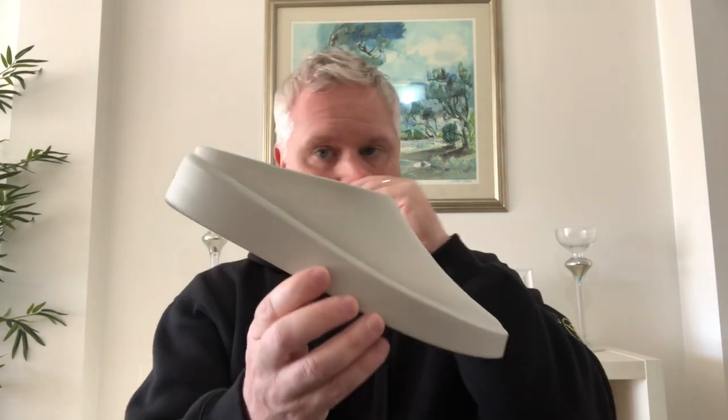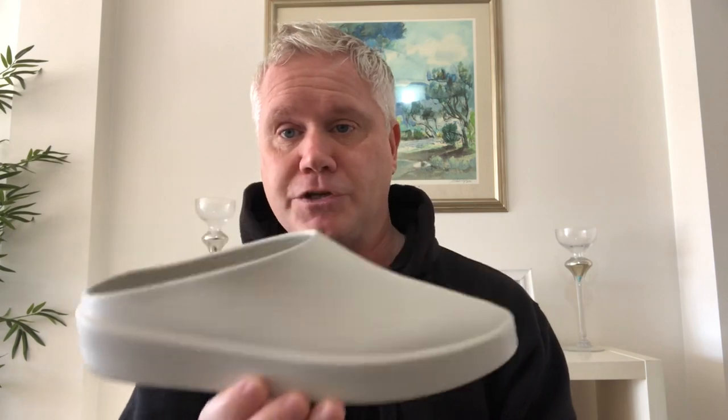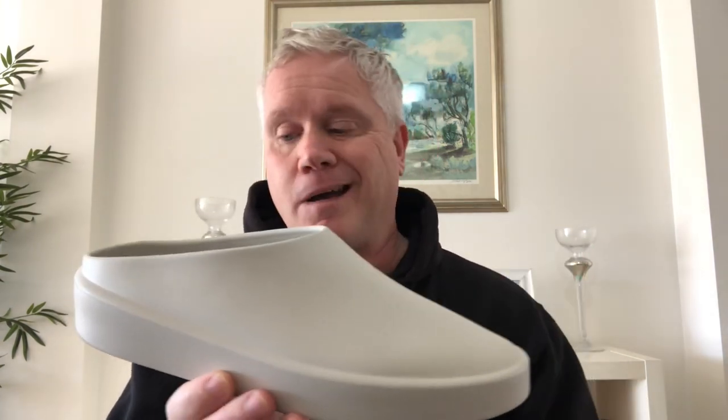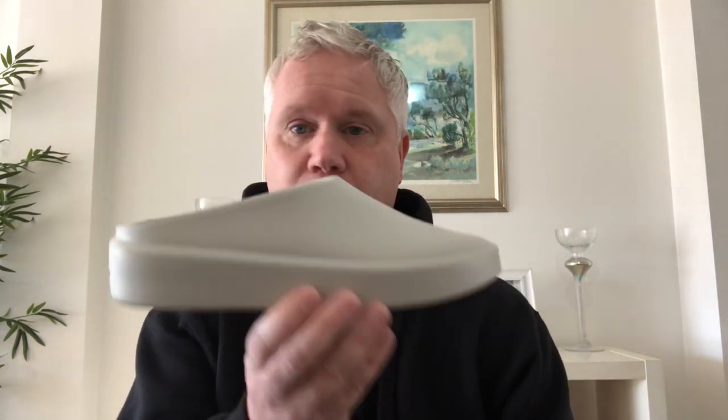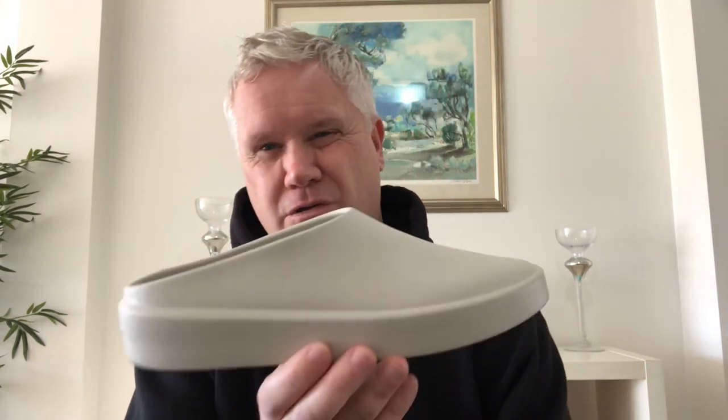Pro number two is the actual shoe itself. I think the shoe is a good-looking shoe. You'll certainly know that was my thoughts when I first purchased it three months ago, and I still think it's a really good-looking shoe. It looks good with jeans, it looks good with shorts, it looks good with sweatpants — it basically looks good with absolutely anything, which is obviously a massive plus point.